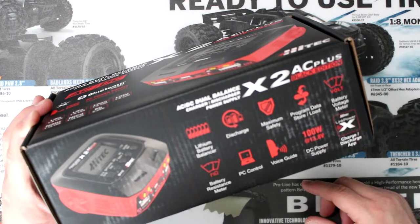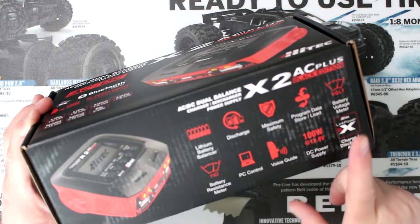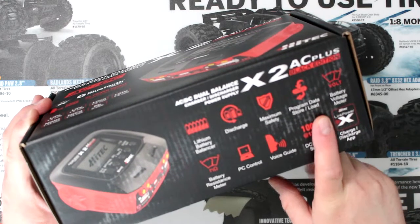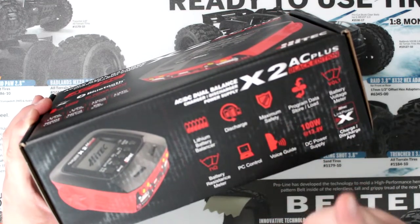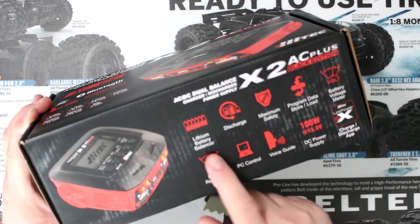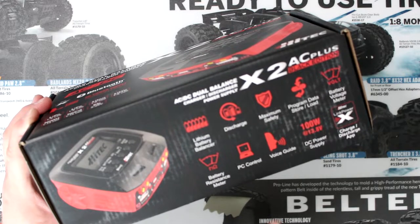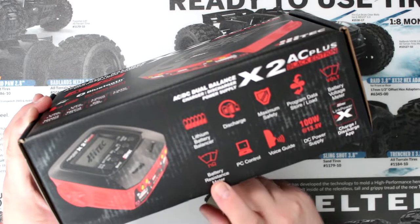It's 100 watts. It has battery voltage, program data, storage load, and maximum safety. It does discharge, lithium battery balancing, and also functions as a battery resistance meter.